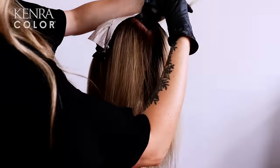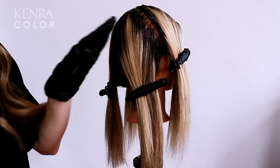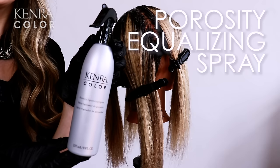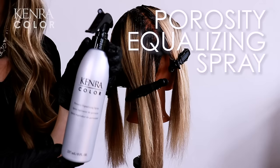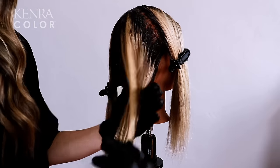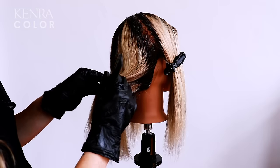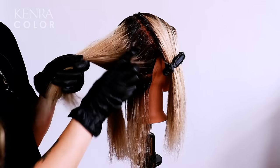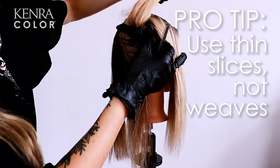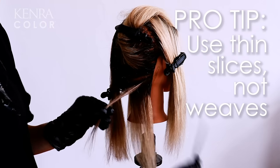Now I'm going to repeat this same process on the other three quadrants. And now for the lowlights. I'm once again starting in the back right quadrant, but before I get started, I'm going to give a generous mist of the porosity equalizing spray. This will help even out the porosity of the hair as well as assure an even absorption of color, really focusing on the mid-lengths and ends where the hair tends to be more porous. For my lowlights, I'm going to be using back-to-back thin diagonal slices. Pro tip when low lighting on a bright blonde: use thin slices instead of weaves. Weaves are used to diffuse color throughout the hair and when done on blondes, it can actually make the hair look darker than desired. Slices are a great option because they are bolder pops of color and will actually help make the blonde look brighter by giving the eye something to compare the color to.